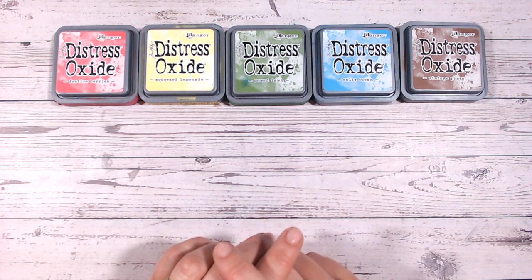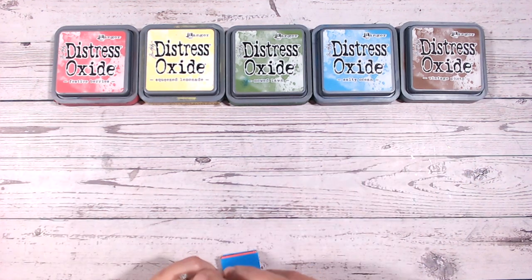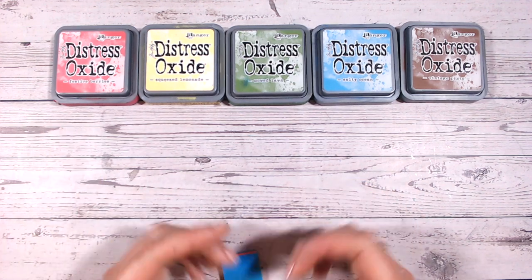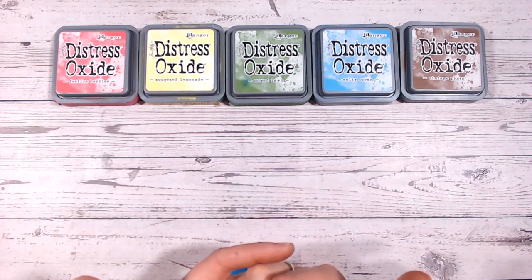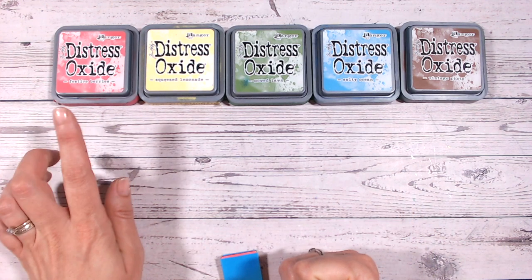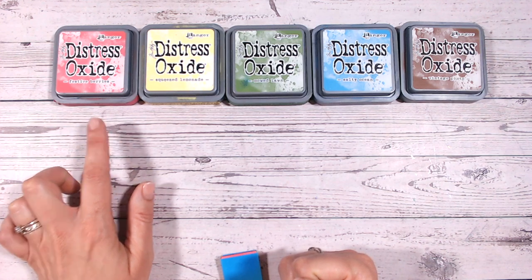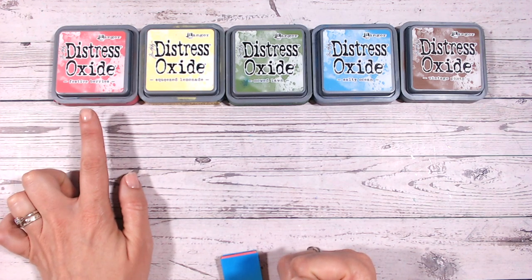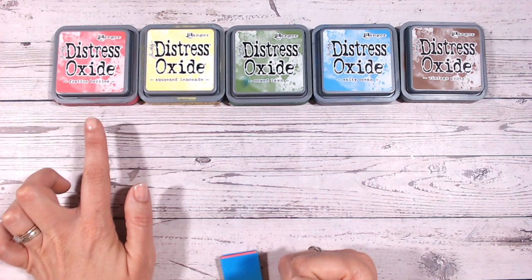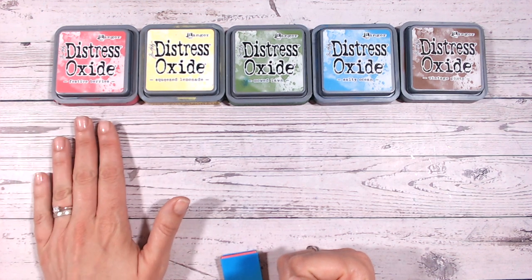I've gone for the primary colours as well as a green and a brown, and I'll show you why in a moment. The one I've picked as most like a primary red is Festive Berries. The reason I went for this and not something like Candied Apple or Barn Door is because it has a slight pink hue to it, so I think it would work really nicely if you want a pink as well. So I've got Festive Berries for a red.